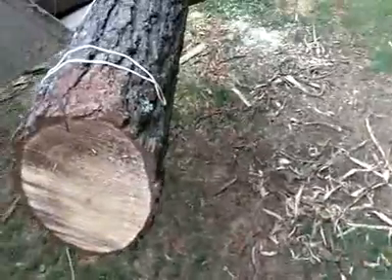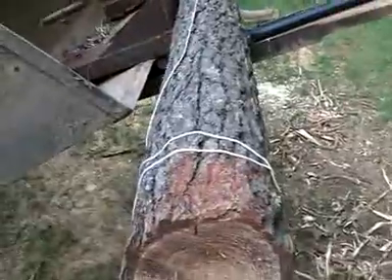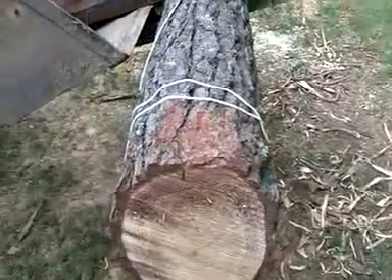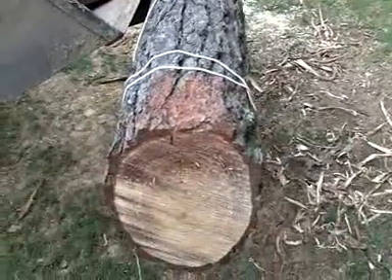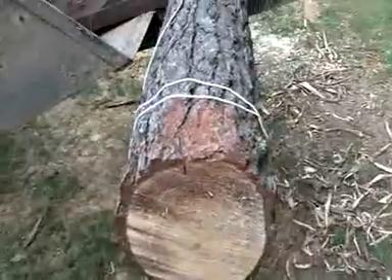Alright folks, I'm going to try to film this. I don't know how good I'll be able to do this by myself. I hope you can hear me on this tractor running. I'm turning this round log into a beam. It's not going to be a square beam, it's going to be a rounded beam with a flattened bottom on it.